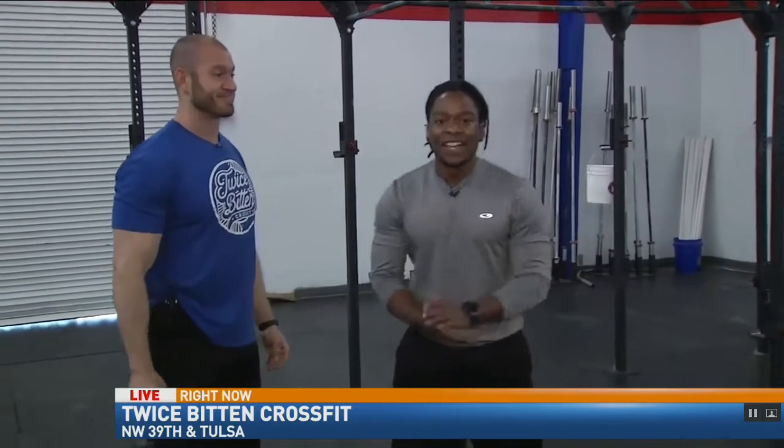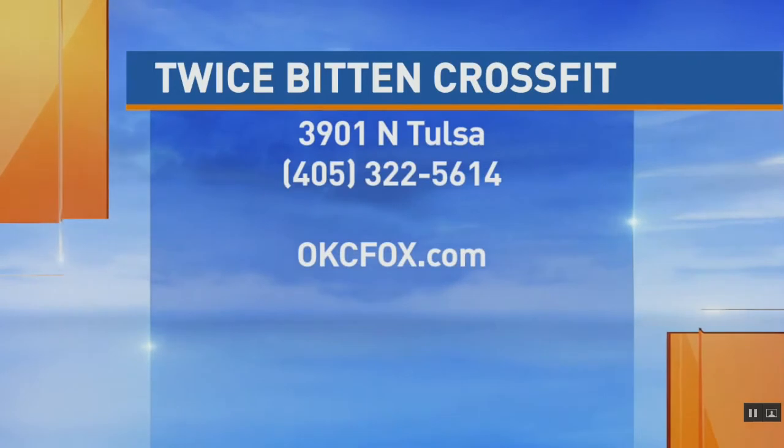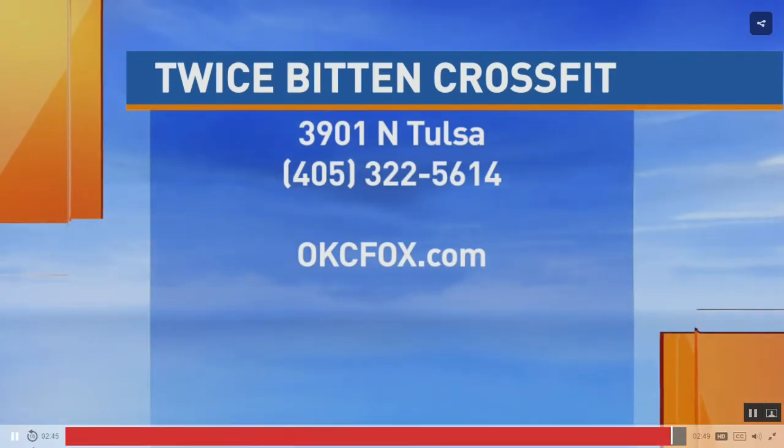Well, you've got to come check it out — back to you guys. Seems like there's something for everyone. I would definitely be on the ground doing that, whatever that was, because there's no way I'm reaching up or jumping to a pole or anything like that. I'm exhausted just watching them. For more info on Twice Bit and CrossFit, go to OKCFox.com.